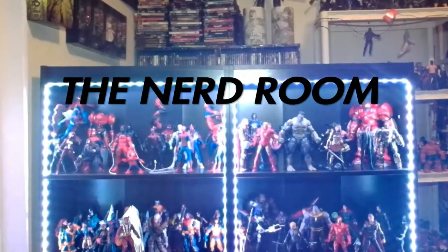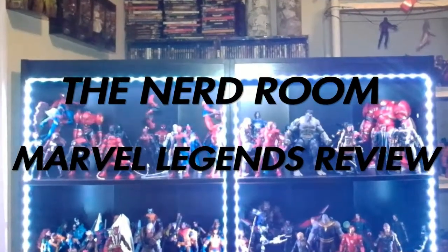No, this is not the Batman and Wolverine amalgamation figure. Hello and welcome back to the Nerd Room. My name is James Sharmak and today we are doing the review of the Nighthawk figure from the Armored Thanos wave in Marvel Legends.